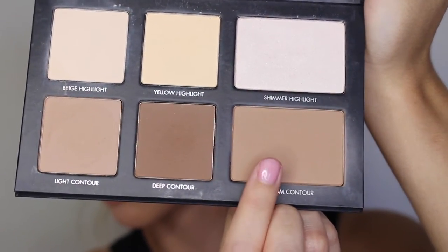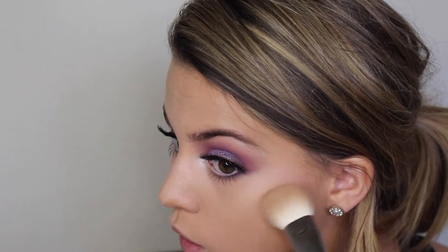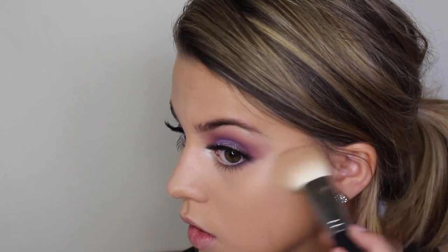Moving back to the face, I'm taking the medium contour shade from my Lorac Contour Kit and blending this out with the Morphe M523 brush, adding that to the hollows of my cheeks as well as my temple area.